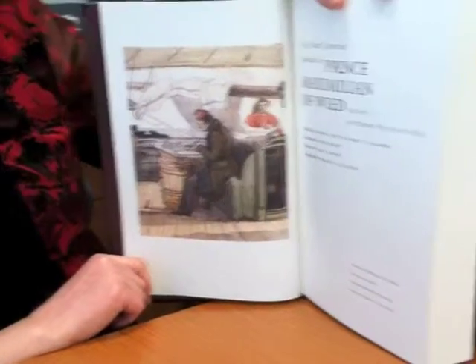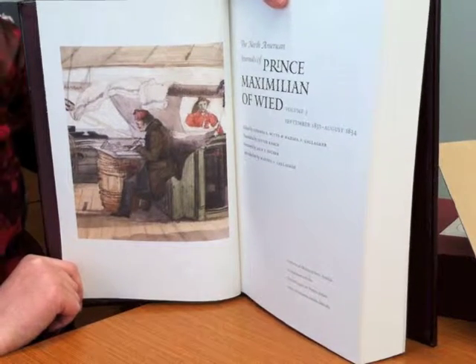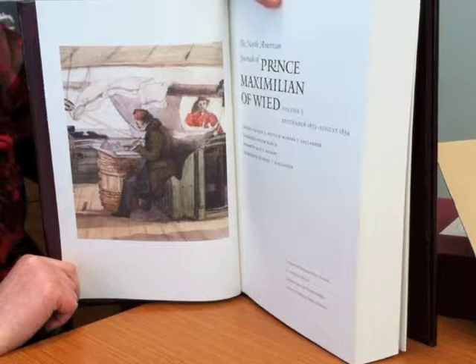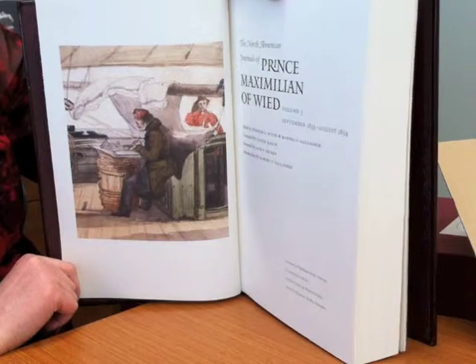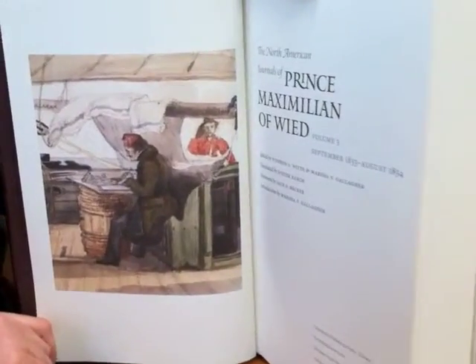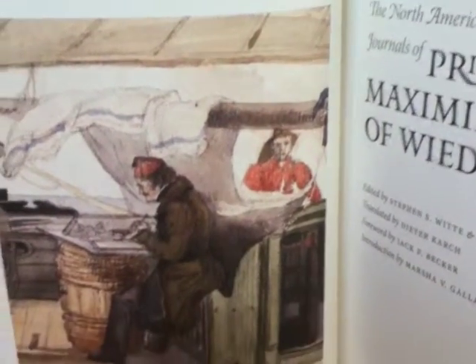Here is some of the four-color printing on the cream-colored stock. There are certain things that print very well on uncoated stock, particularly art of this type, like paintings and things like that. I don't really like to print photography on uncoated stocks just because they don't reproduce very well on uncoated. But you can see this just reproduced beautifully on the uncoated stock.